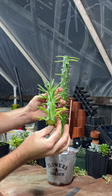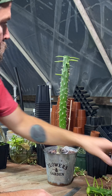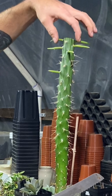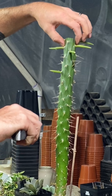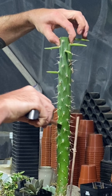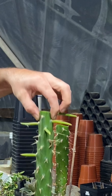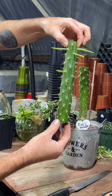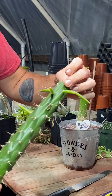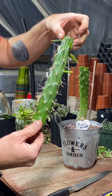Be careful — those are some prickly needles there. It hurts.